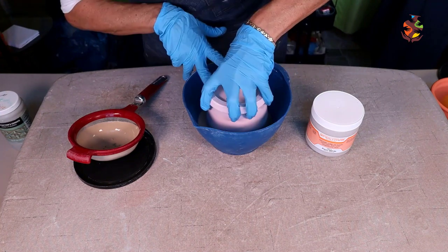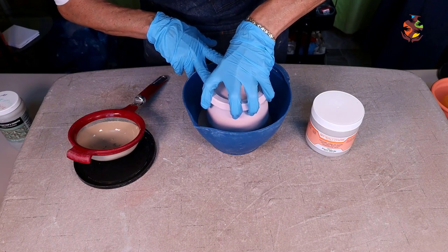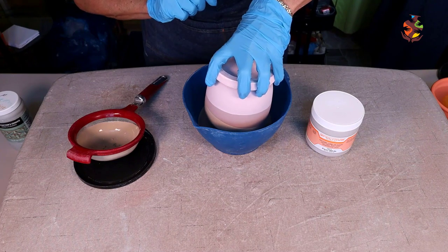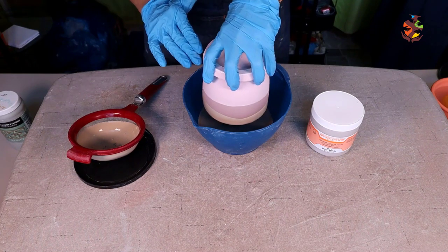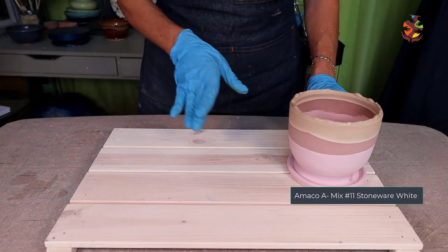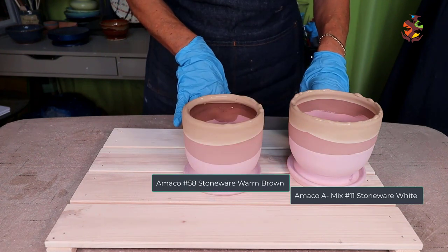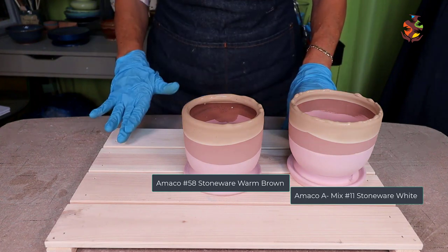This is one of my favorite glazes. It's a floating glaze so you have to be careful not to apply it too close to the bottom of your pottery or too thick. It also works well with different brands of glazes like Amaco and Mako. Now glaze the medium clay the same way — that looks good. And the dark shade.